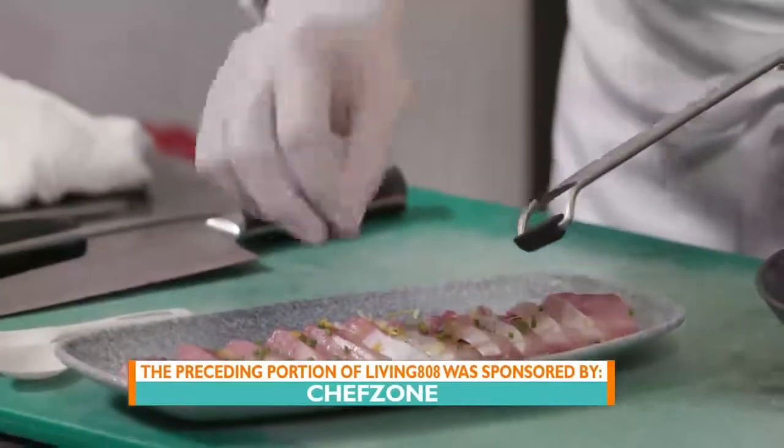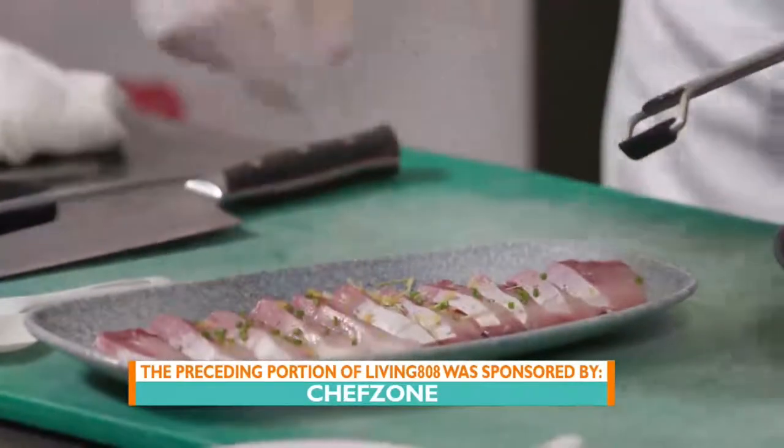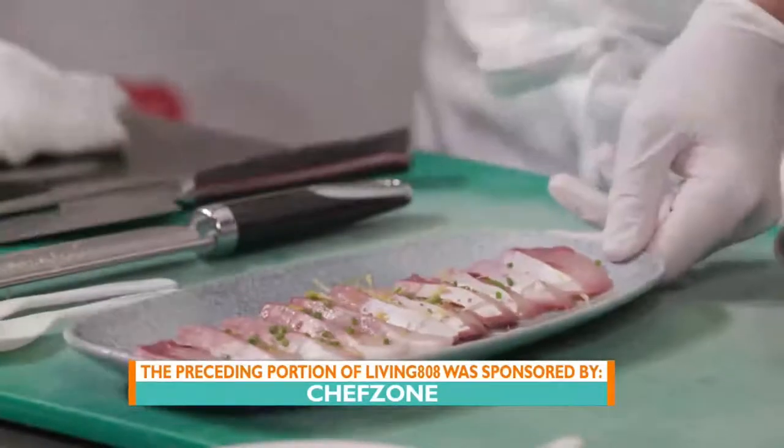Here we go. Look at that. He's so good. It was just fun to stand next to him as he's describing things — I love his accent, first of all.